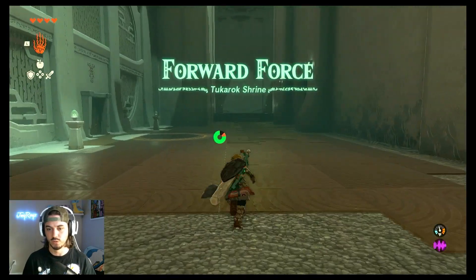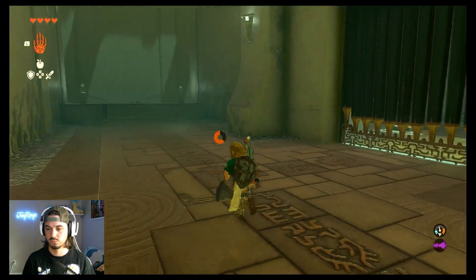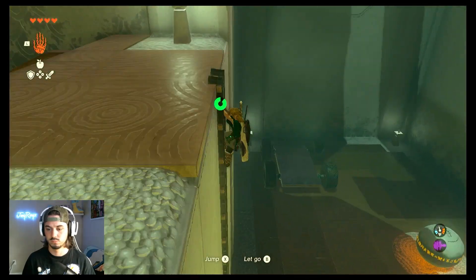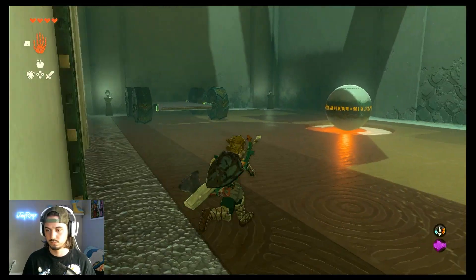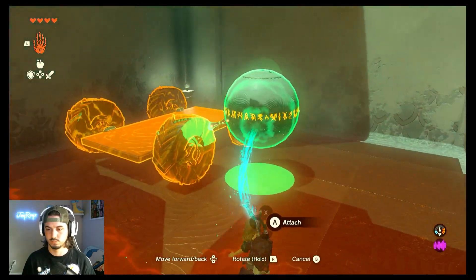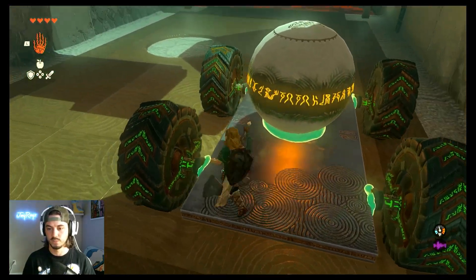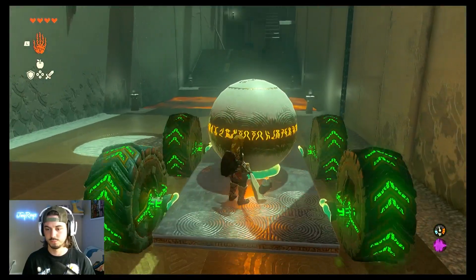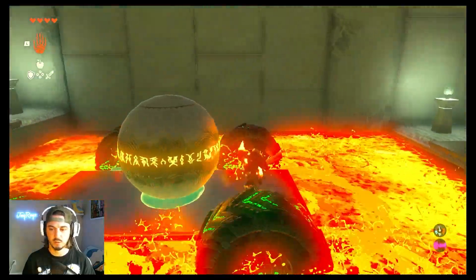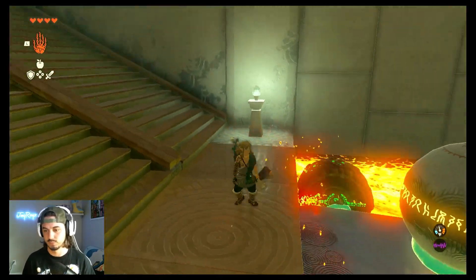So the first thing you want to do is go straight back and down this ladder. Then you're going to want to grab your Ultra Hand, stick that on here, make sure to get on and just smack it once. If you forget to get on, which I had done before, you can also rewind it back across the lava and get back on and then go back across again.